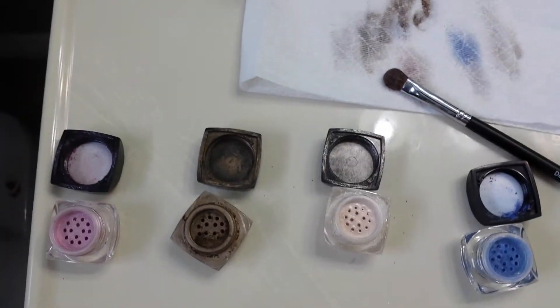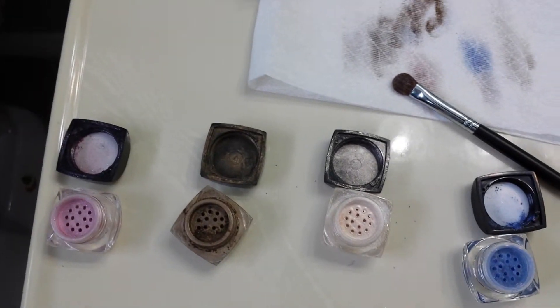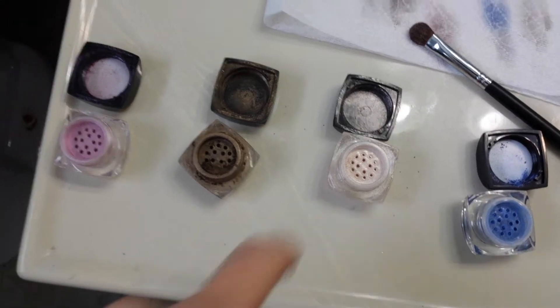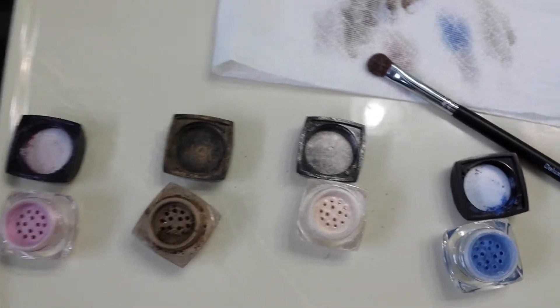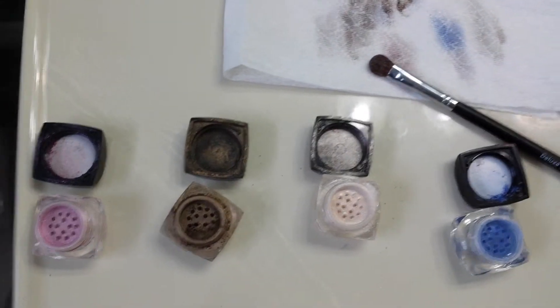You have different options with these. You can use them as an eye shadow, as a lip gloss, or as a blush. I use the Sexy as a highlighter when I'm doing contouring. You can use it for hair chalk, or mix it with nail polish and use it as a nail polish.